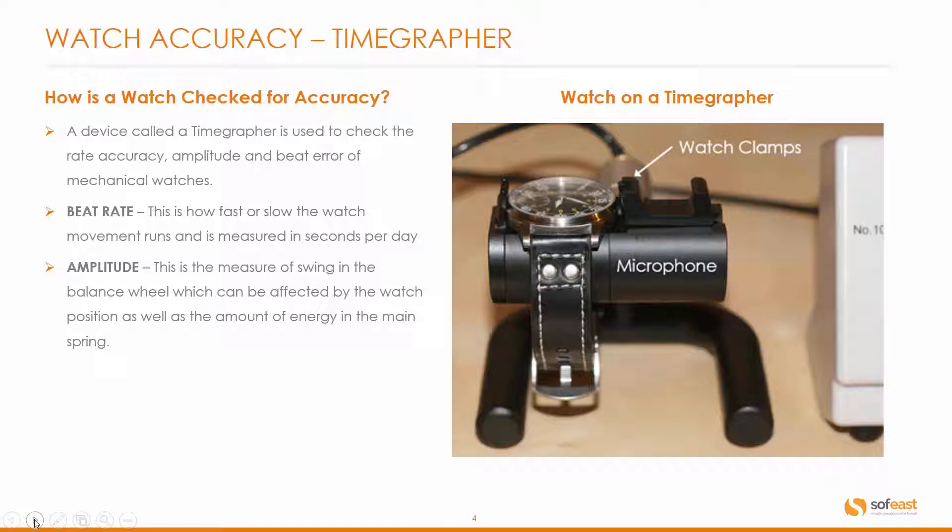Next is amplitude. This is the measure of swing in the balance wheel, which can be affected by the watch position as well as the amount of energy in the main spring. When I'm talking about the watch position, I'm talking about horizontal or vertical position.